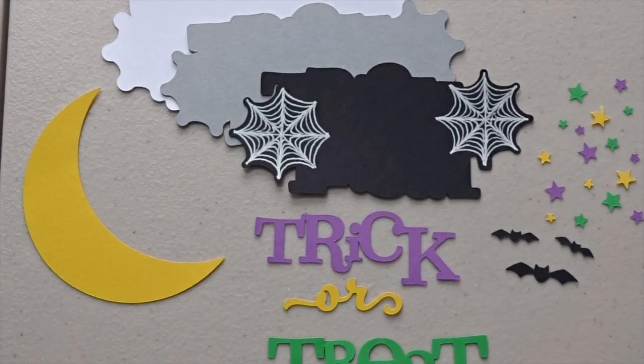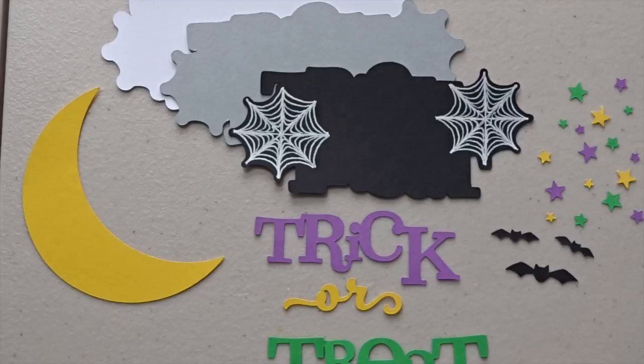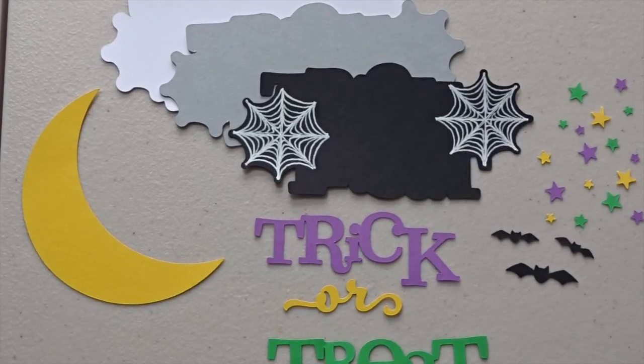Hey, good morning crafters. I am back again with another paper piecing video. This one is actually going to be a title piece, so that's something that I haven't shown yet.